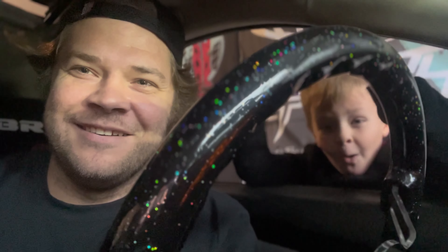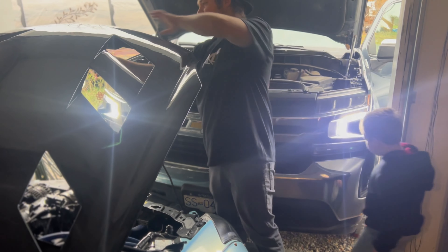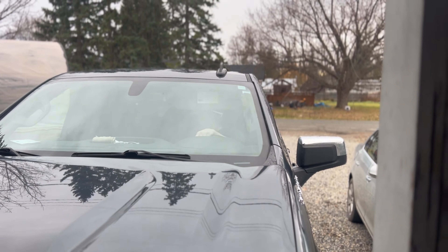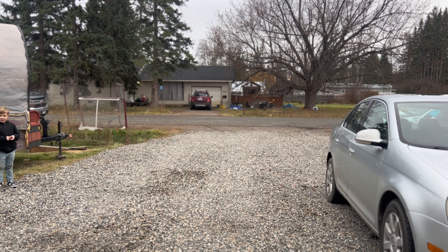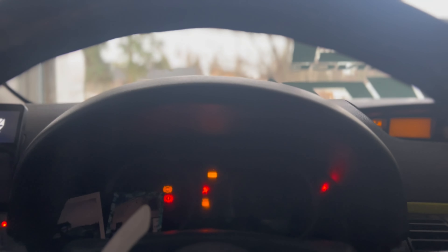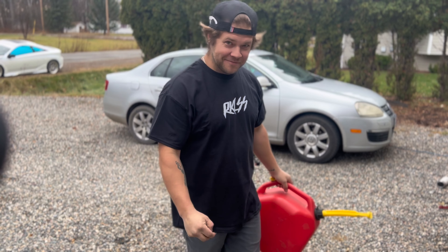There she is — we're gonna give it a minute to warm up, get all the battery covers on, and drop the hood. Then we'll get the truck on. But then it ran out of gas right in my shop — didn't even get to pull it out. So we're gonna go get some gas.